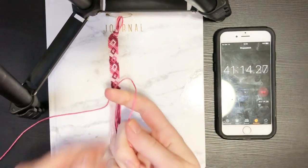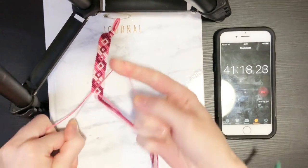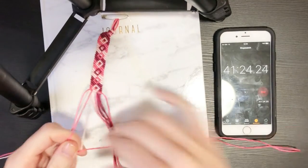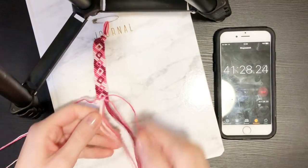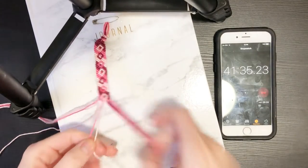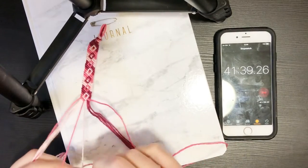Oh my gosh, I feel like I'm off to a very fumbly start — like when you just start knotting for the day and you haven't done any knots and your fingers are kind of clumsy. That's how I'm feeling right now until we get the momentum going again, which kills me. I'm so mad we lost the momentum — but what can you do.